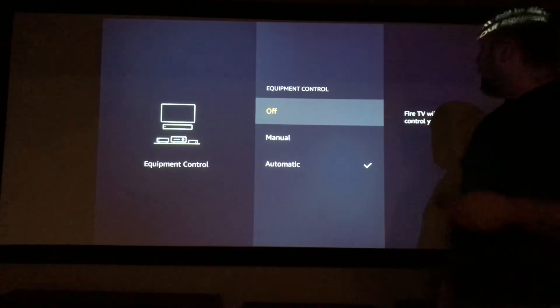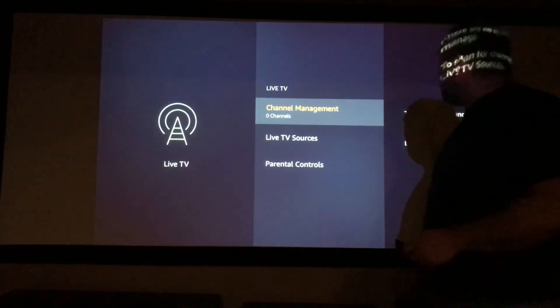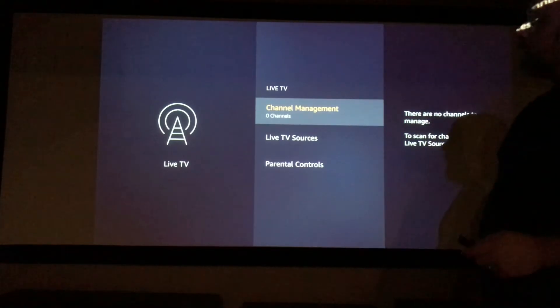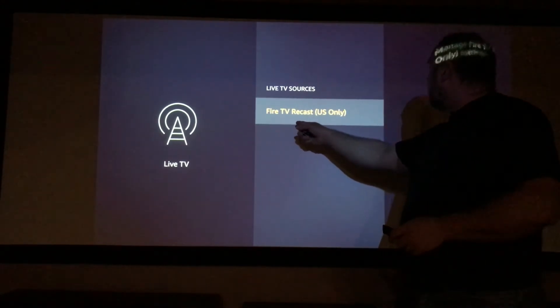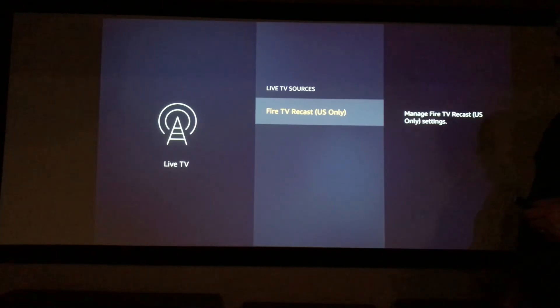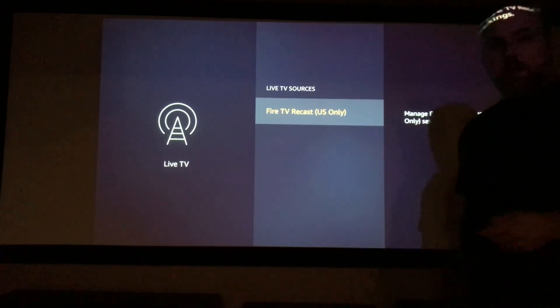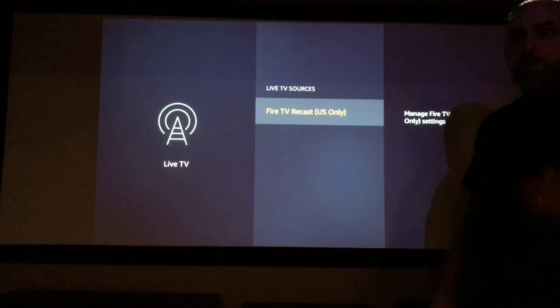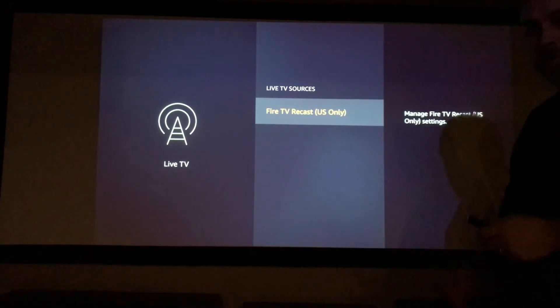You can set things to automatic, manual, or turn them off. Live TV here — you have a chance to do channel management. They have what is called live TV sources, which is the Fire TV Recast, which is US only. It's their version of the HD HomeRun where you can do a DVR and all that. Which is pretty nice — you just hook up a regular TV antenna to the box and put it in your window or in the attic and run a cord down to the box. I hope you enjoyed today's video.